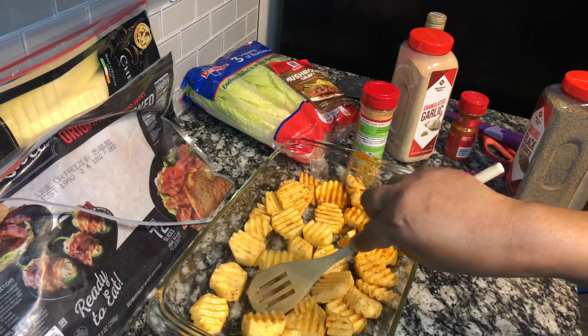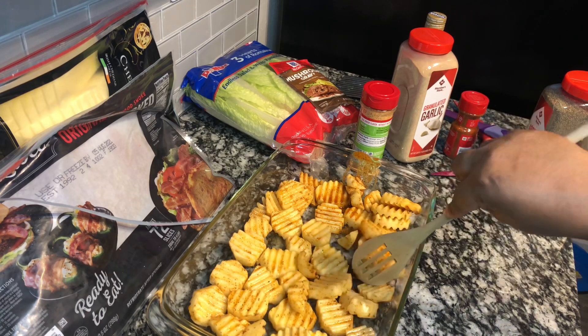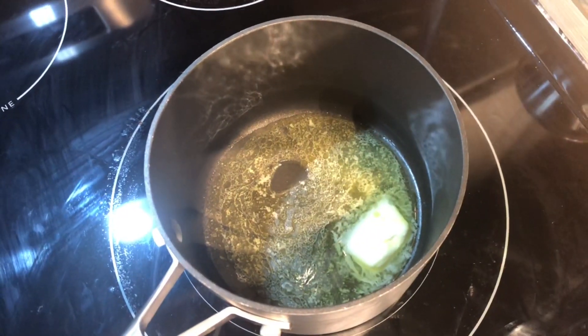Preheat your oven to 400 degrees and we're going to bake these potatoes for 30 minutes. At the 15-minute mark, please turn your potatoes over.